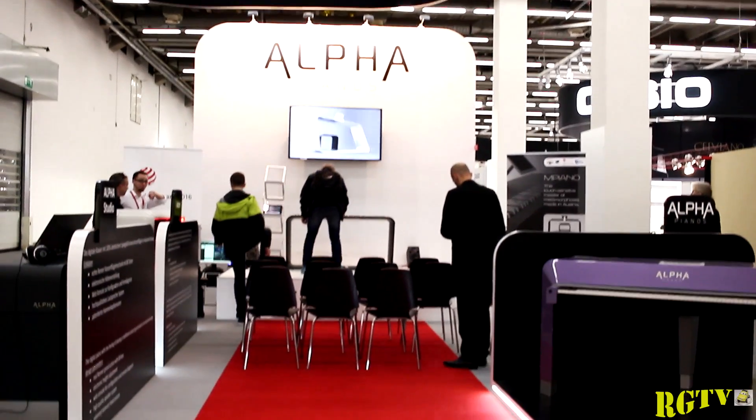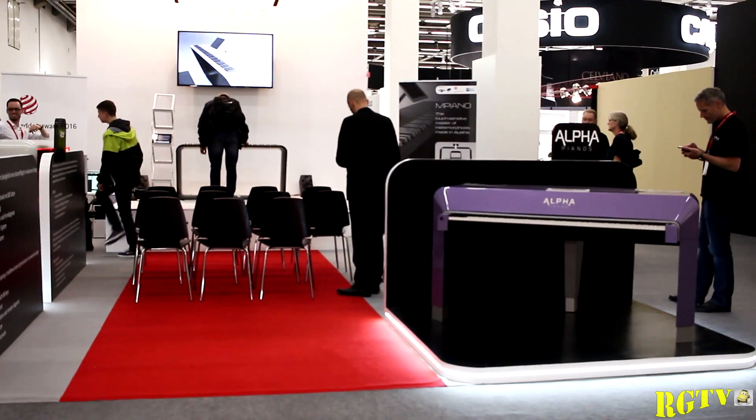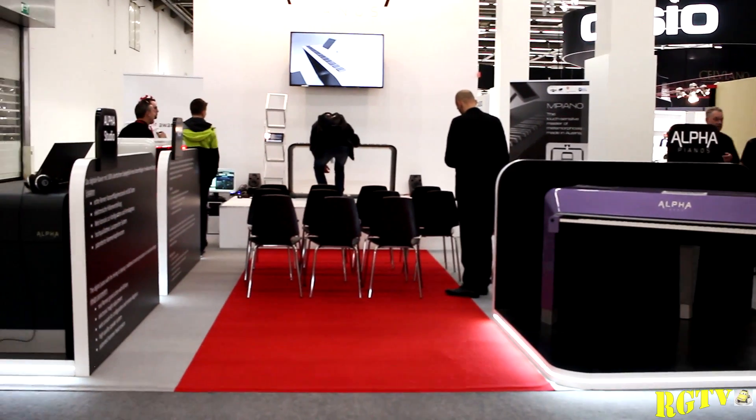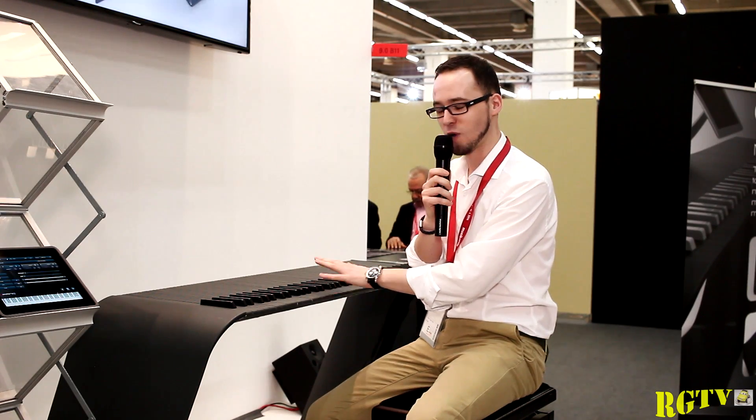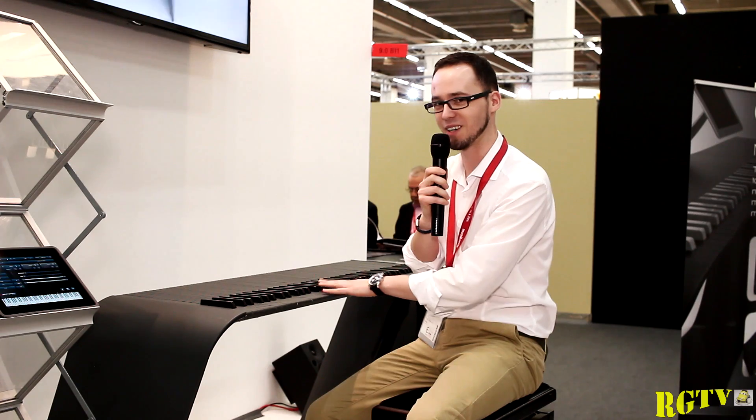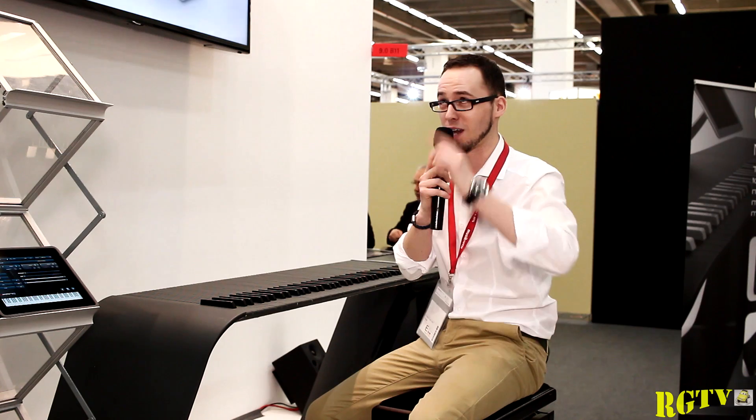So this is the M-Piano in a nutshell. I hope you enjoy this video, and if you're around here at Music Messe, stop by the Alpha Piano booth and check it out for yourself — you have to touch it to believe what's going on here. That's it! This is Robert Karosek at the Alpha Piano booth, Music Messe 2016. Ciao!